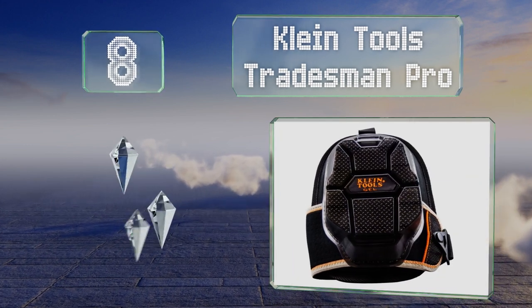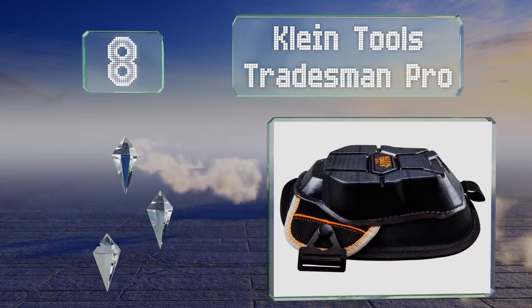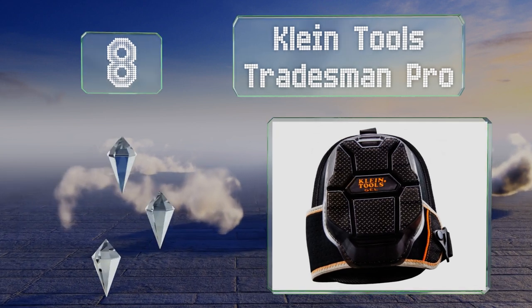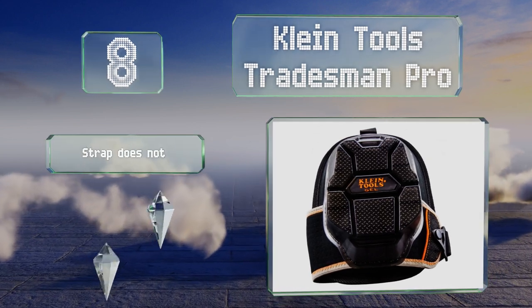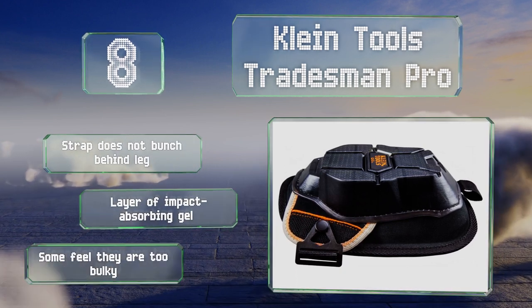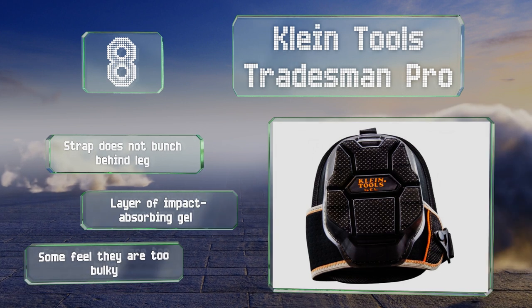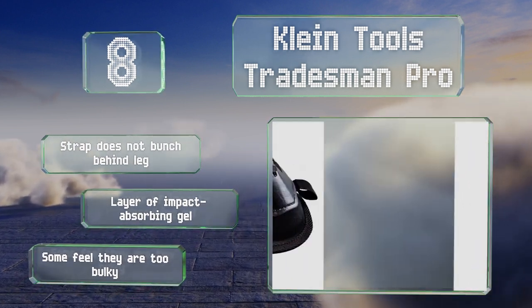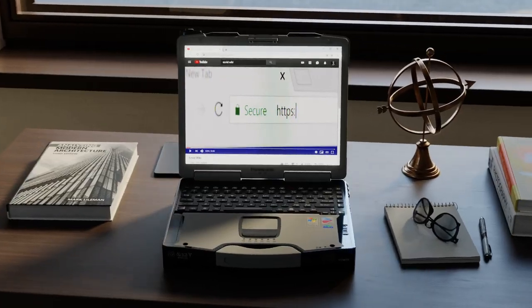Coming in at number eight, if a large percentage of your time on job sites is spent kneeling, the Clint Tools Tradesman Pro are a heavy duty option that can handle daily use. Their non-slip exteriors provide stability on wood, tile, concrete, and most other types of flooring. The straps don't bunch behind your legs and they have a layer of impact absorbing gel. However, some feel they're too bulky.